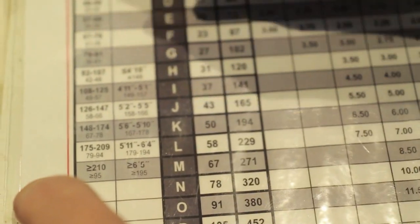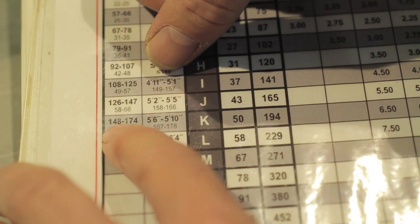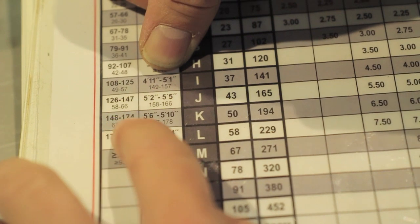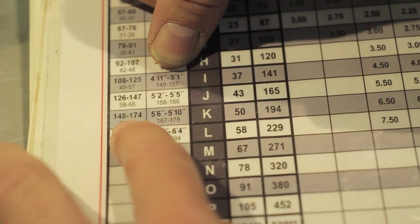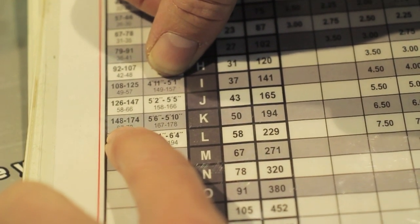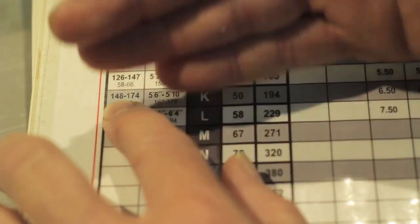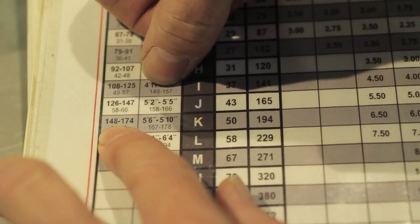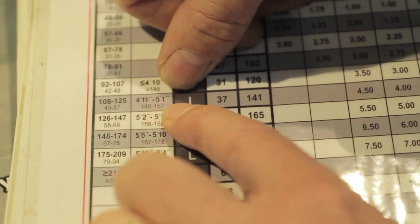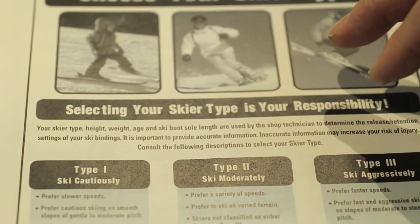Let's imagine a person who is fairly short and overweight — say five feet tall, which puts them in this gray box, and 150 pounds, which puts them in that weight category. Again they don't come out to the same row, so we take whichever is toward the top of the chart. We start from that row and make the same adjustments for skier type 1, 2, and 3.